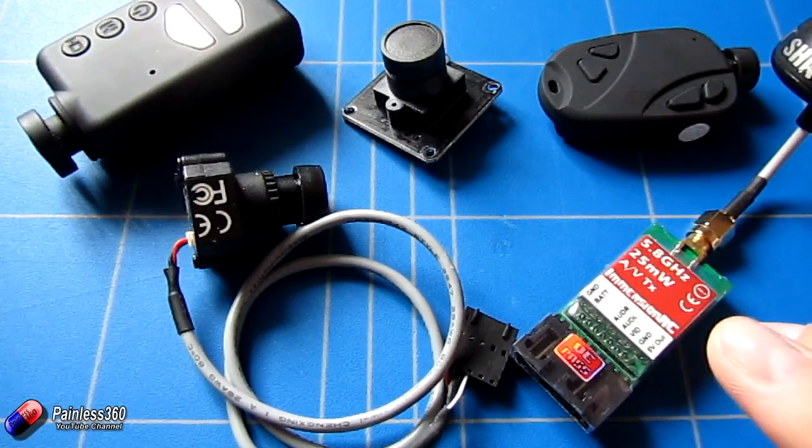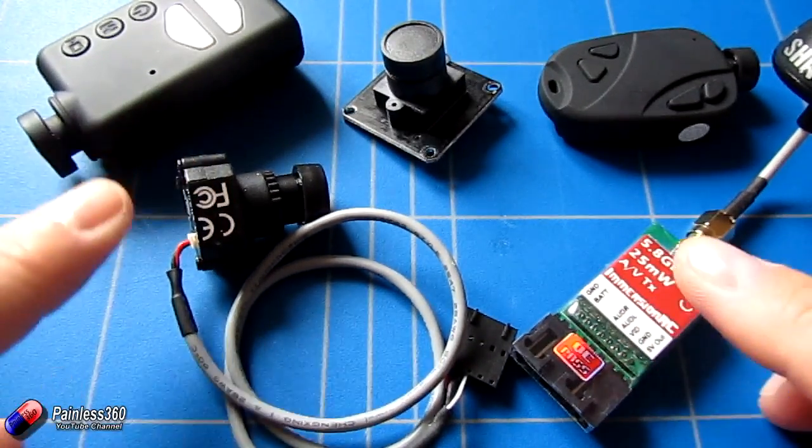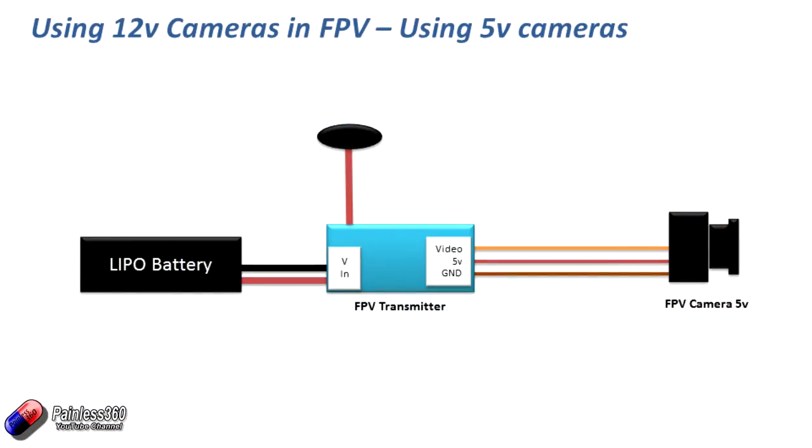Let's first look at how you connect a standard system using a 5 volt camera with a 5 volt out video transmitter like we have on the bench. Here we have our LiPo battery on the left hand side — typically between 2 and 6S, that's about 7.2 to 22.2 volts. Most FPV transmitters manage batteries in that range. The transmitter's job is to transmit the video signal back to the goggles and also to provide a clean power supply for the camera. The Fat Shark system provides 5 volts out, and you just plug the 5 volts and ground into the back of your 5 volt camera.